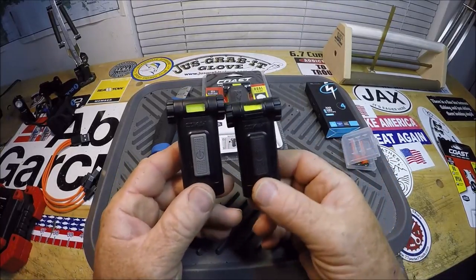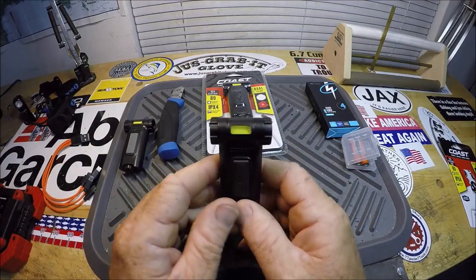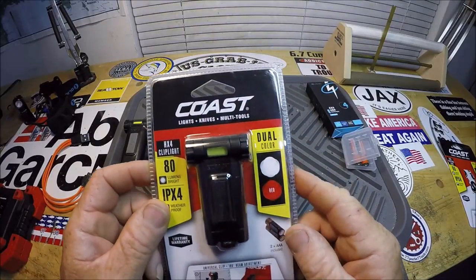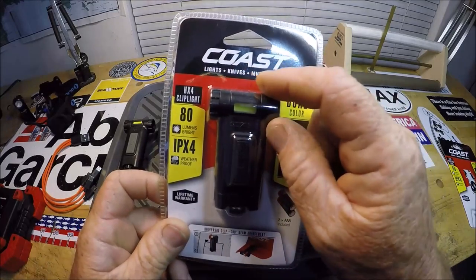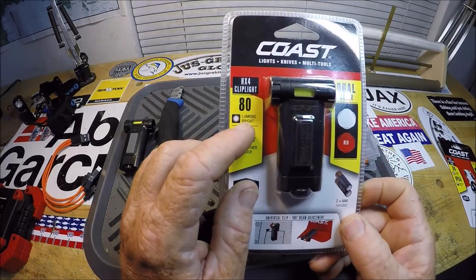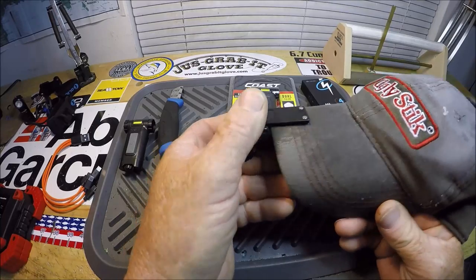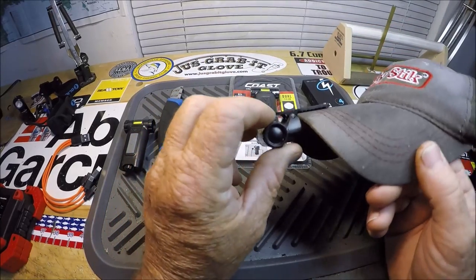My only problem with either one of these — let's take the UV one out of the equation since I ordered that by mistake — my only thing I would tell Coast, which makes all kinds of different flashlights, knives, and multi-tools: they say it's 80 lumens bright. It's good enough for right in front of you, off of your hat. Put it on your hat like I had in the video. It doesn't pull your hat down. It weighs next to nothing. You can rotate the beam, which is fantastic.